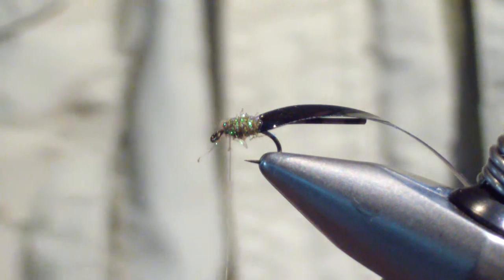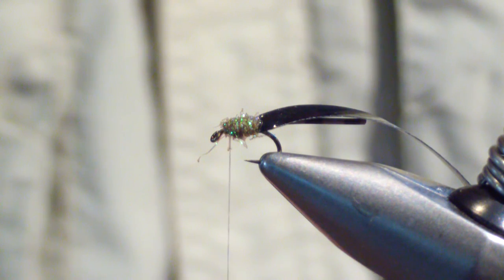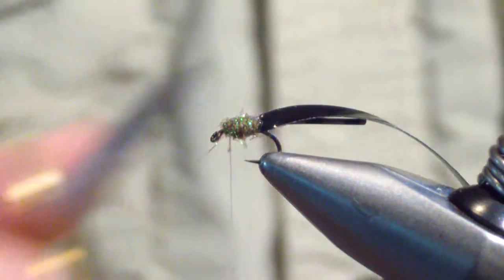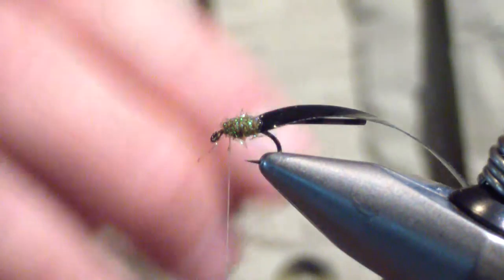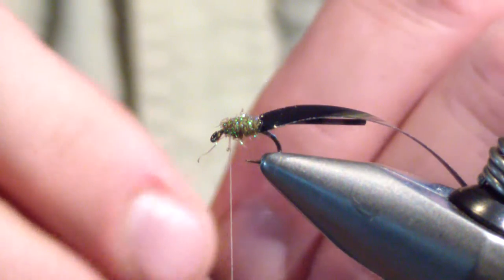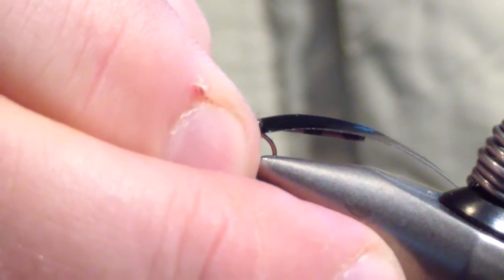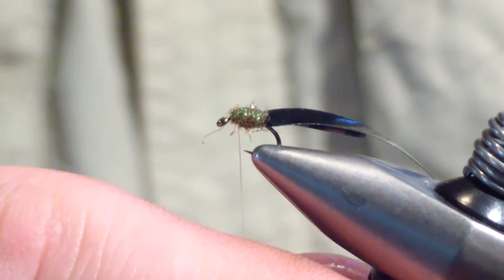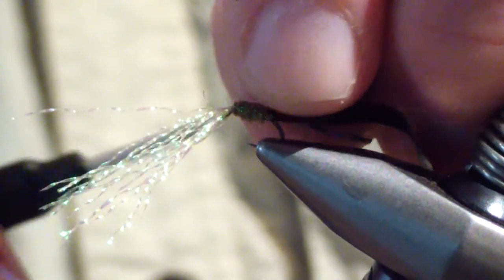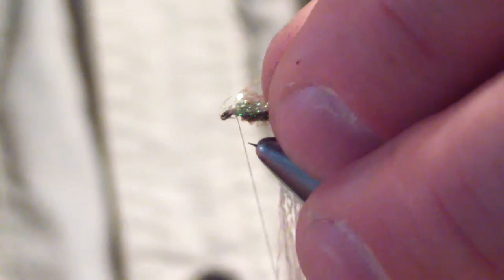The next material you're going to tie in is pearlescent crystal flash. You're going to grab six or eight strands of that. At this point I like to lean my hook back a bit, just because it makes it easier to manage around the head. I'm going to pinch wrap behind the eye, get it started, then pull my other side back and do a delta on both sides like legs. I'm going to wrap back into them pretty good to get them out of the way.